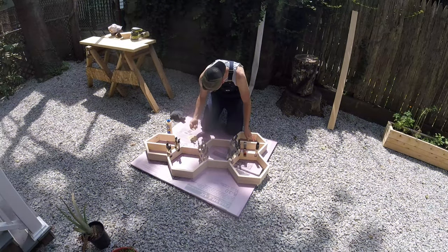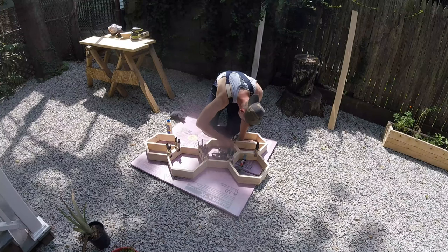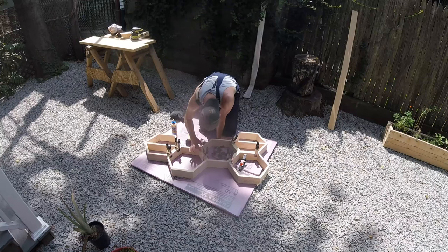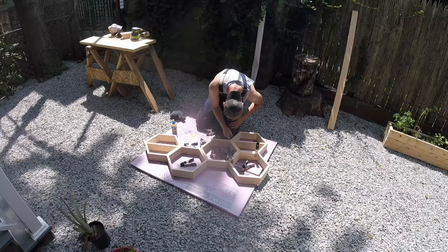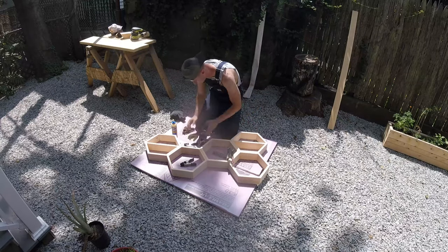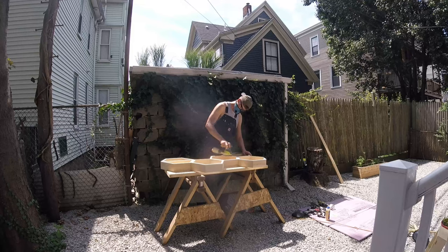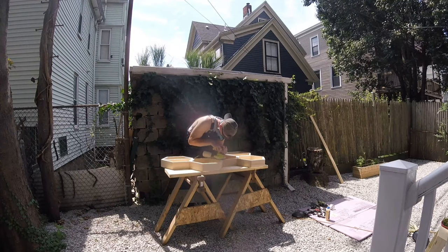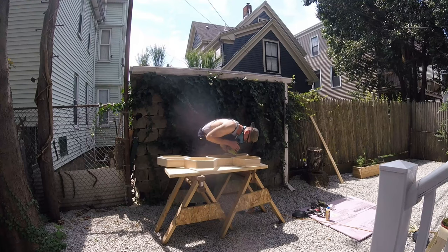Once the glue had set, I removed the squeeze clamps and once again went back over the whole front side, filling in any gaps or spaces with the sawdust and wood glue combo to cover up any imperfections. Once those fill-ins had dried, I went over the whole front face again with 120-grit sandpaper, being really deliberate and slow to ensure an even plane and some really clean joints.